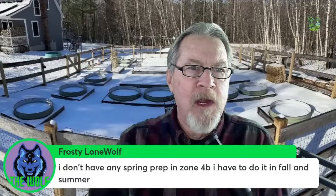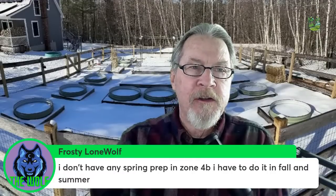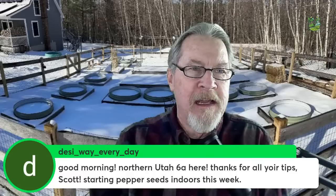In spring it's compost I'm adding because there's not enough time for microbes to break down anything other than something already mostly broken down. Frosty Lone Wolf says he has no spring prep in zone 4b — he has to do it in fall or summer. Especially in zones four and five, if you're a new gardener, put fall soil prep on your calendar now for next year's plants. Come springtime with all the planning and indoor starting, you really don't want to be spending extra time outside if you can avoid it.